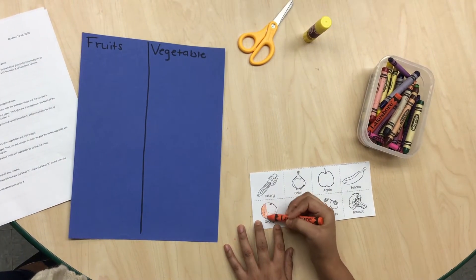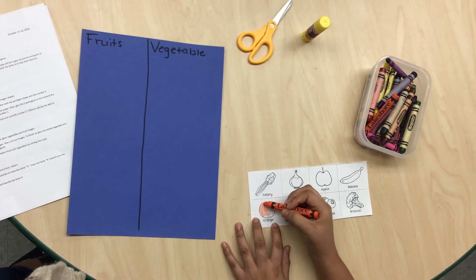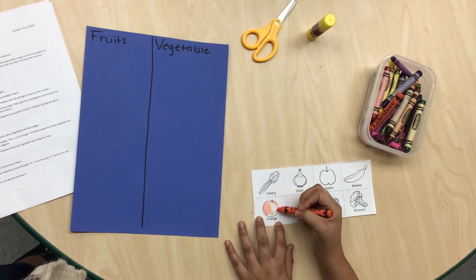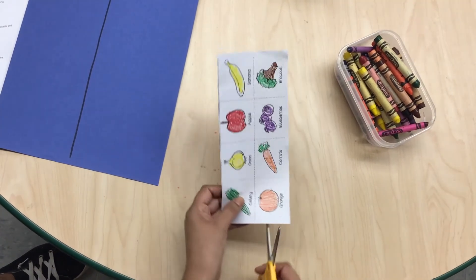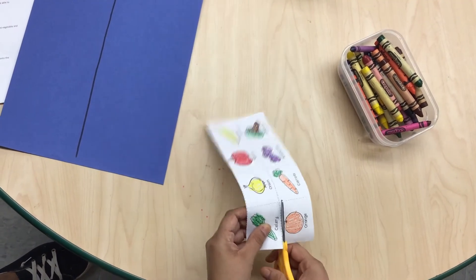Now it is your turn to color your vegetables and fruits. After you color all your fruit and vegetables, you are going to cut it. Now it is your turn.